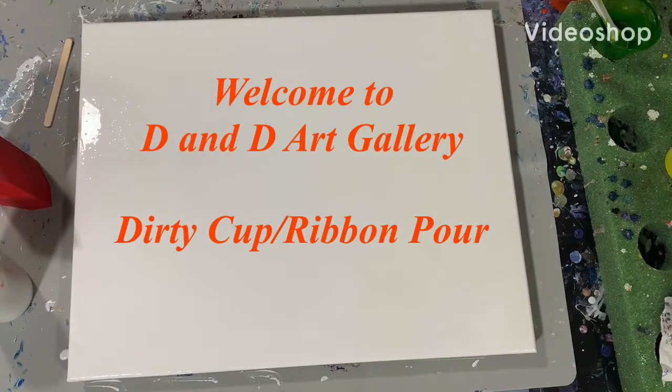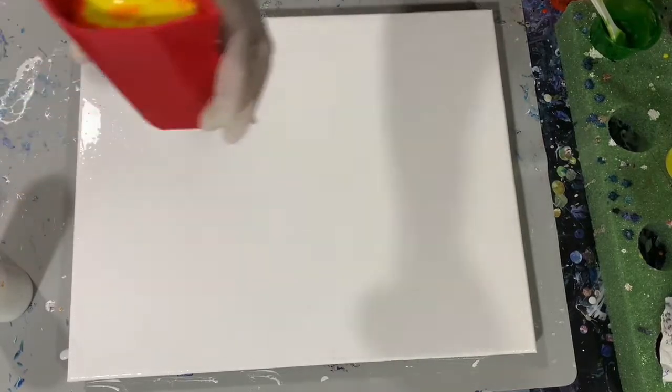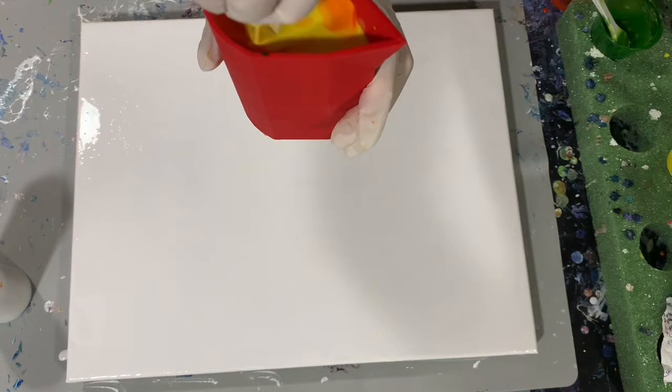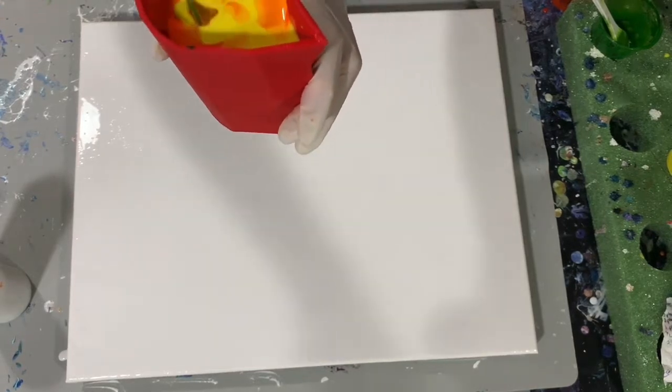Hi everybody, it's Deb from D&D Art Gallery. I'm going to do a voiceover today because the first part of my video my camera messed up on it, but I'll start from this part.